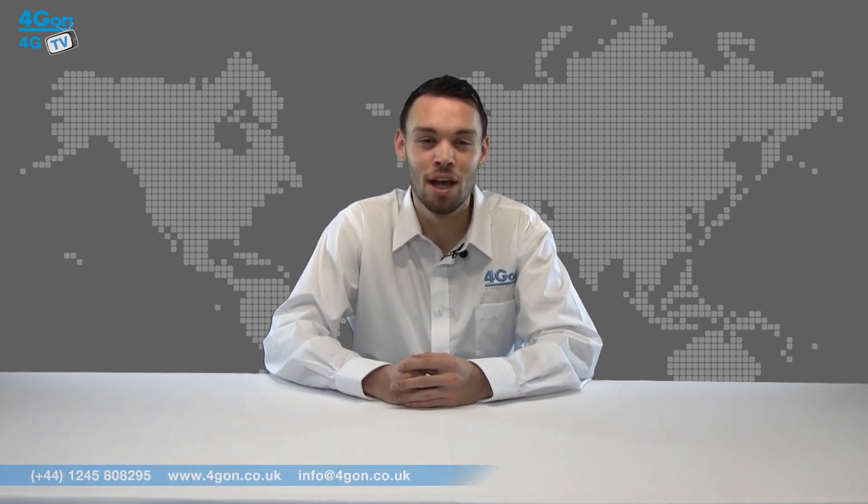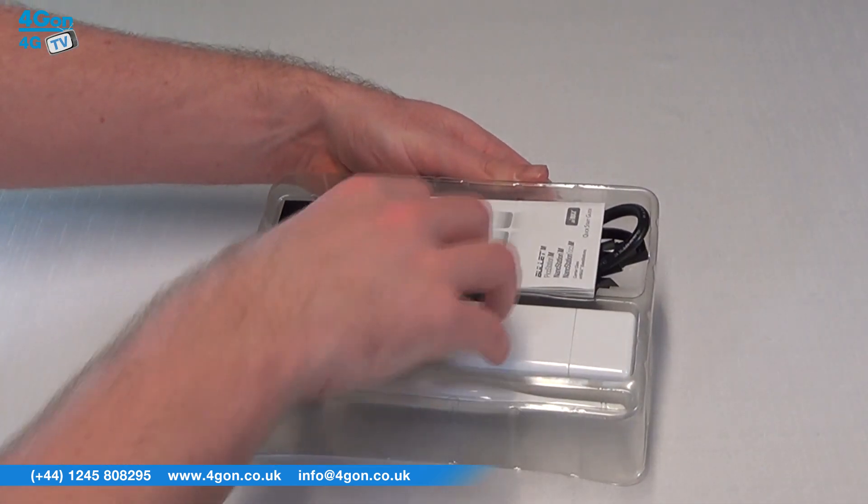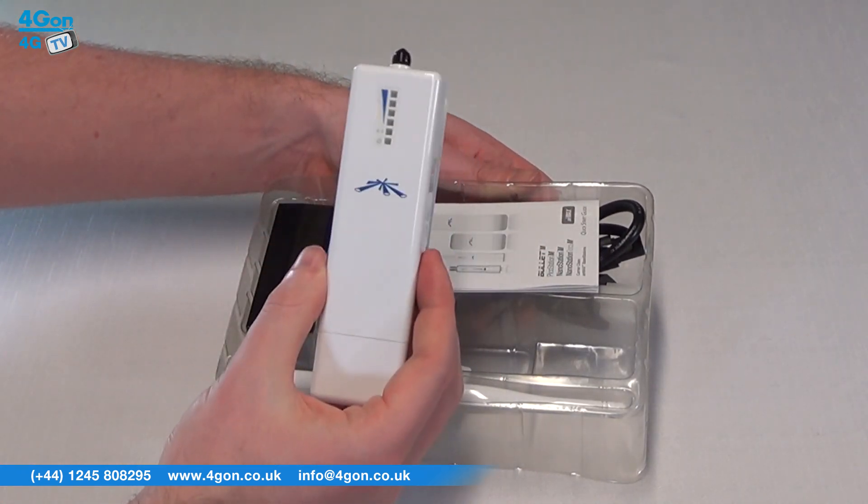Hello and welcome to 4GTV, 4G on Solutions product review channel. I'm Alex Miller, part of the technical sales team at 4G on Solutions and our sister company Voipon, both leading distributors of communications equipment serving customers worldwide. Today we're going to take a look at the Ubiquiti PicoStation M2HP, a compact Wi-Fi access point from Ubiquiti Networks. So let's get started.